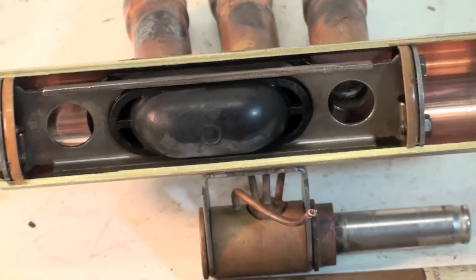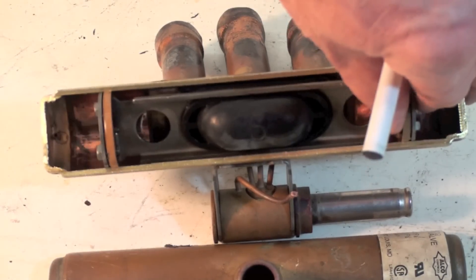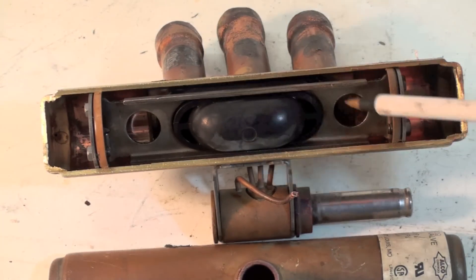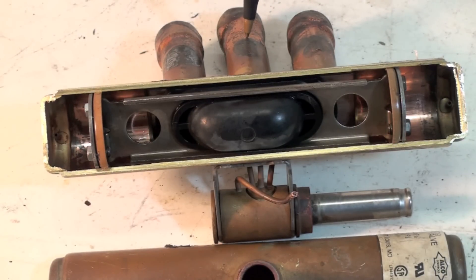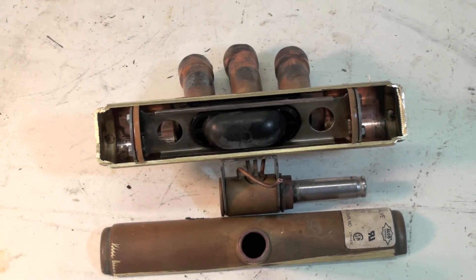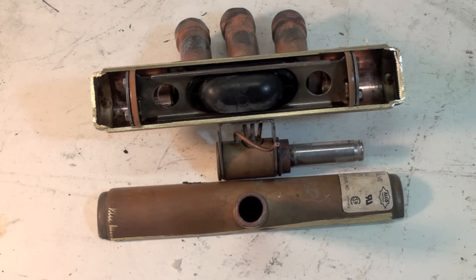Another diagnosis issue is when the valve shifts only partway. Instead of going all the way over, it stops somewhere in the middle, and you get hot discharge gas flowing straight through here back to the compressor. If that happens, it usually takes out the compressor. Then you have two problems: you come in for a bad compressor, replace it, but you can't test the reversing valve until the compressor runs — and you find out the reversing valve was what caused the failure. So you have to do it all over again.